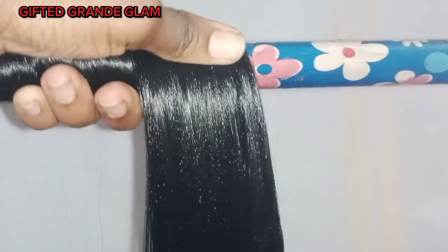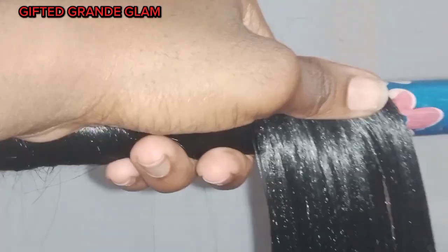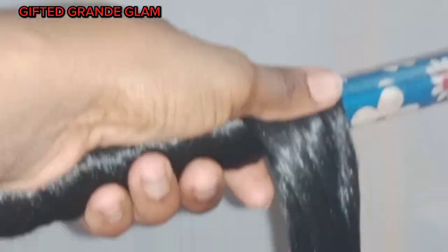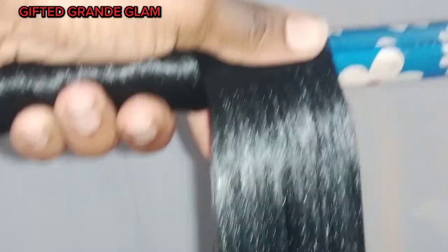Now I switch over to the other side and roll. I smooth it to make it very flat — please make it as flat as possible. I smooth, then I roll — smooth, then roll — smooth, then roll.